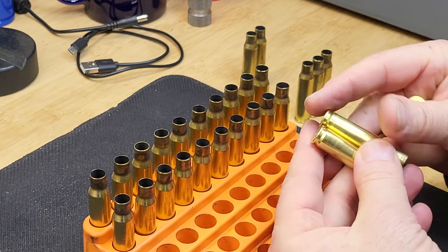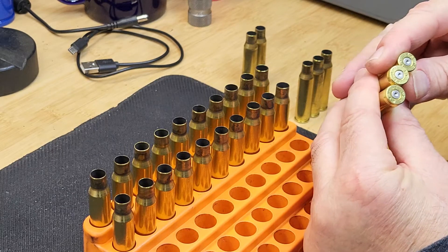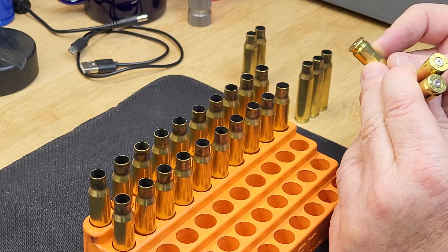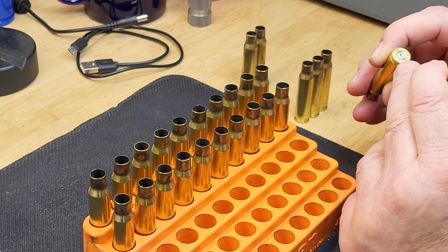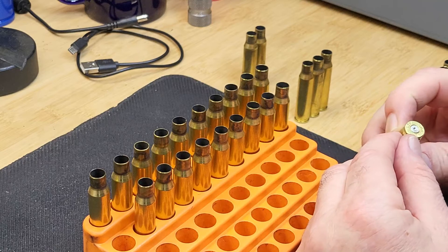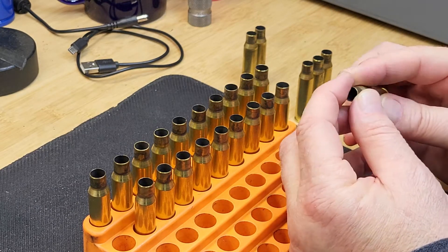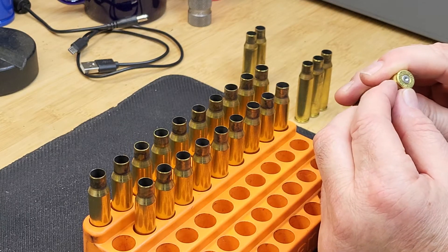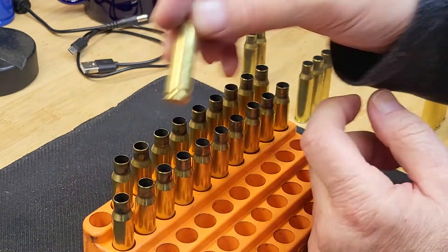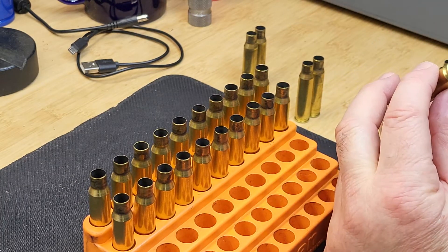Looking at another ADI case — these have been inspected and don't show the ring of death. All of the LC cases show cratered primers. Only one shows a visible ring of death and also has a clear ejector swipe. Moving to another batch of .308 cases — these have been inspected, there are no split necks, they have cratered primers but no flattening and no ejector swipe, so all of those inspect as fine.